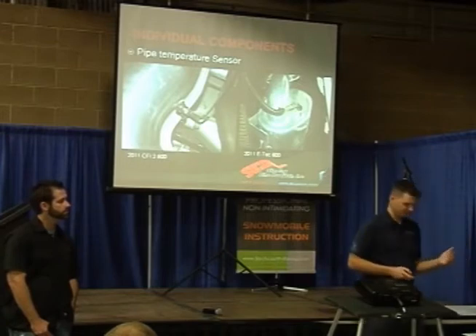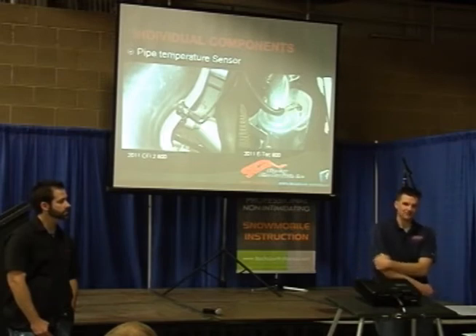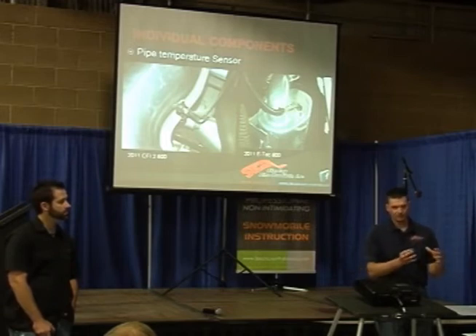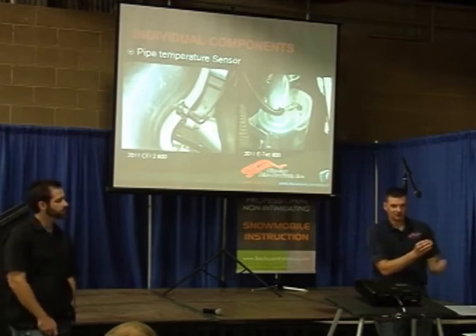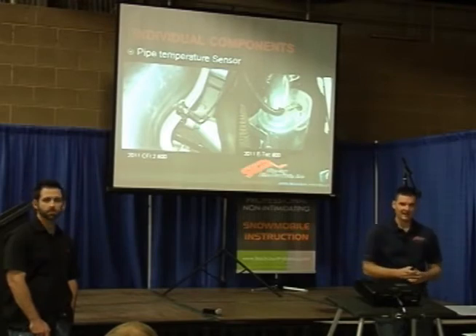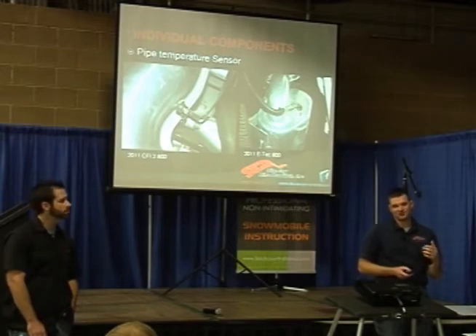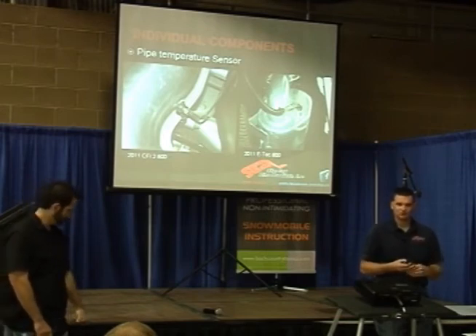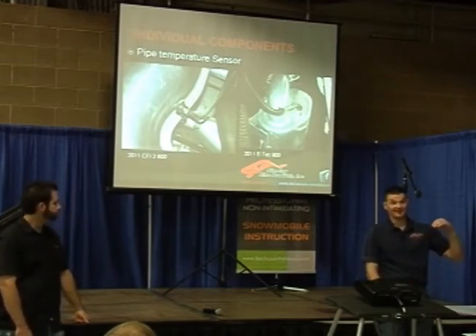Why would you want to do that based off pipe temperature? One characteristic of a two-stroke is that if the pipe doesn't warm up — if the temperature inside the pipe is not warm enough — they don't make the power they're supposed to make. The way a two-stroke pipe works is there's a harmonic wave that travels through the pipe and bounces back. When it bounces back, it holds unburned fuel and air in the cylinder until the piston comes up and closes the port. The reason we care about temperature is because the speed of sound is directly relative to temperature, so that pressure wave is going to speed up or slow down based on the pipe temperature. By monitoring the temperature, they can try to keep the pipe working as efficiently as possible.